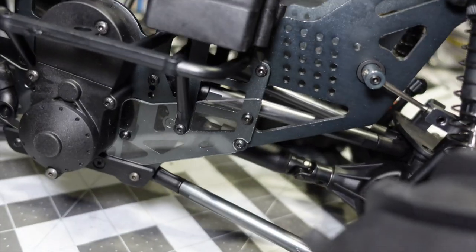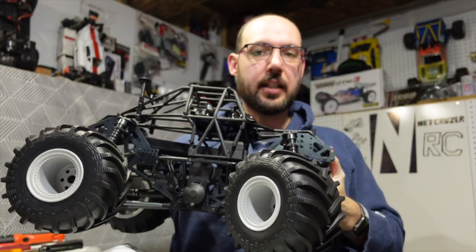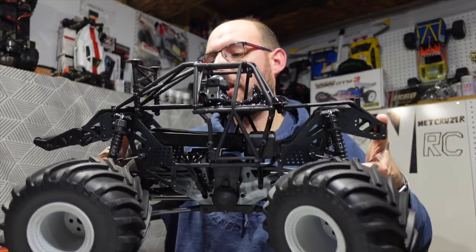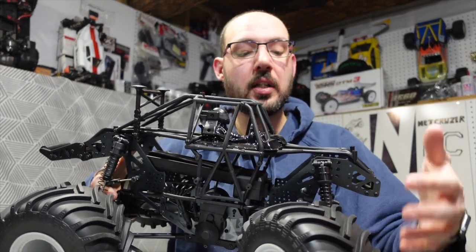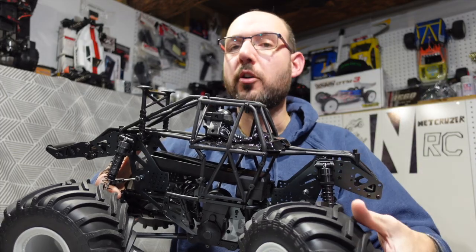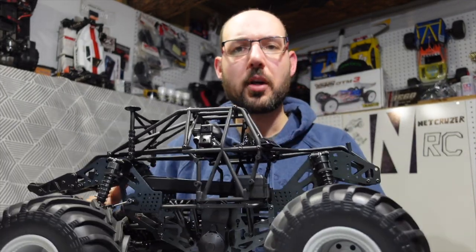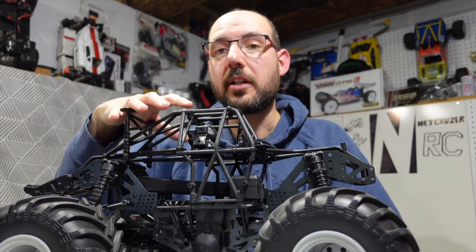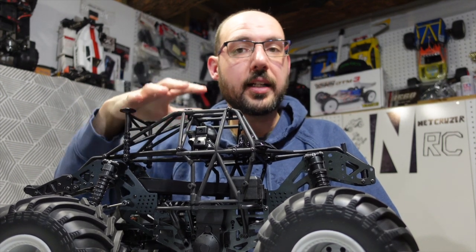You have a lot of holes there for adjustability. Mostly I just want to show you that I got one of these LMT rollers and we'll get it set up and running soon. It's nice to get wheels and tires — that would be a big value. I would not buy this if it didn't come with wheels and tires, because for the 200 dollar price difference between the roller and the ready-to-run, you cannot get all the same stuff that comes in the RTR.